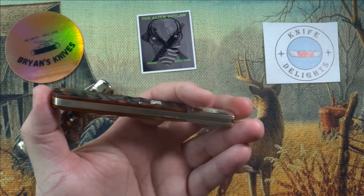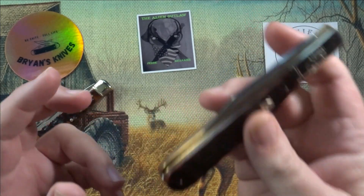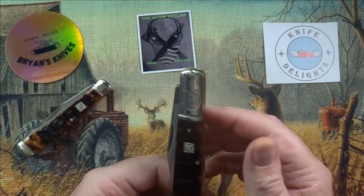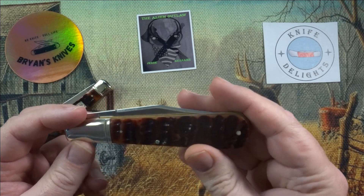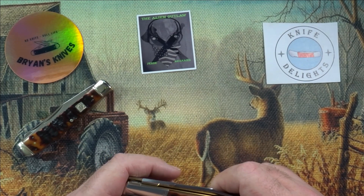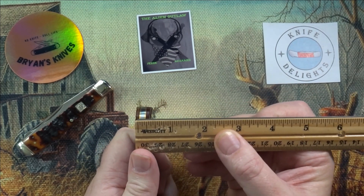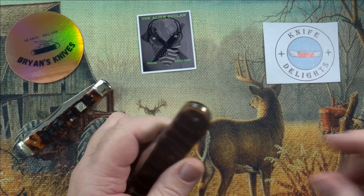I do have a belt sheath that this thing will fit in, so I can belt carry it. It's so long it kind of sits in your pocket and tips a little bit sideways, but it doesn't fall down flat. So good back pocket carry — just drop this thing in your back pocket and go. It's not very thick — less than half an inch, actually about three eighths of an inch thick.